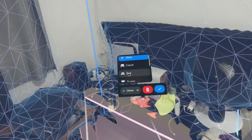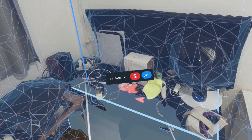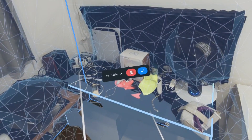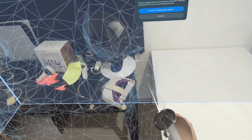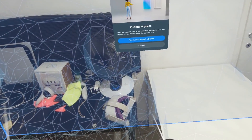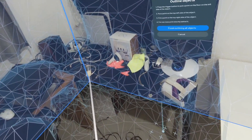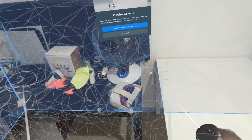You can define square furniture objects like a table, and there's also a way to define doors and windows. This is useful for developers who can then know where specific objects are located and create interactions with them. One issue with defining a full table box is that the inside part becomes blocked.